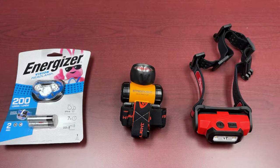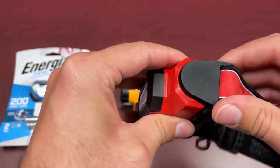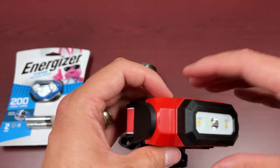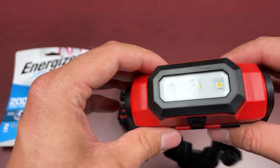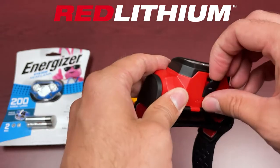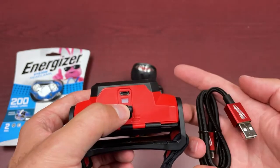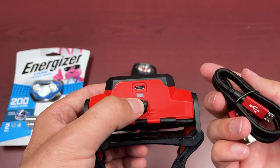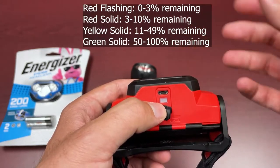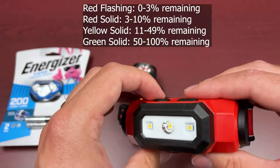Last but not least, we're getting into the Milwaukee unit. Milwaukee is very well known for its lighting products as well as its power tool series. This particular unit is powered by the Red Lithium USB — as you can see it's even imprinted on the unit. You do get a two-foot braided Milwaukee-branded cord. You plug it in and get a light indicator showing charging conditions — green and red for the different charging states.